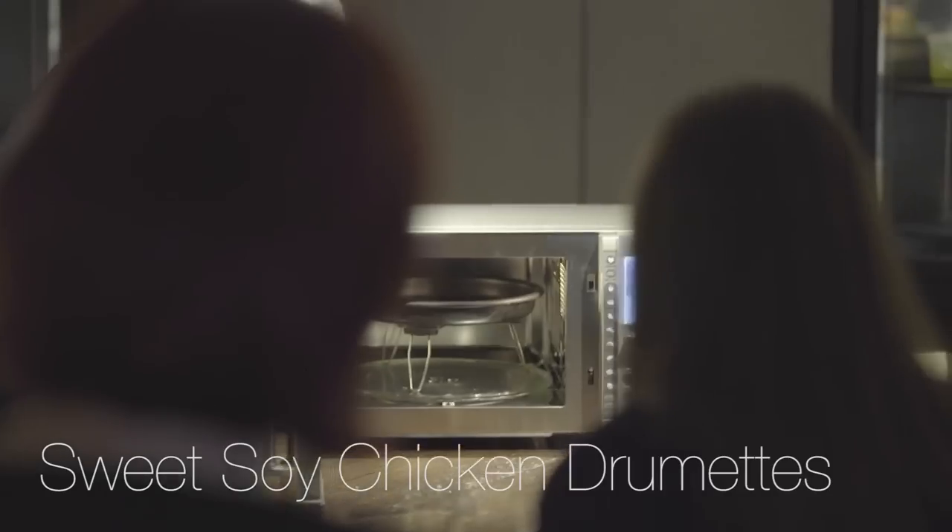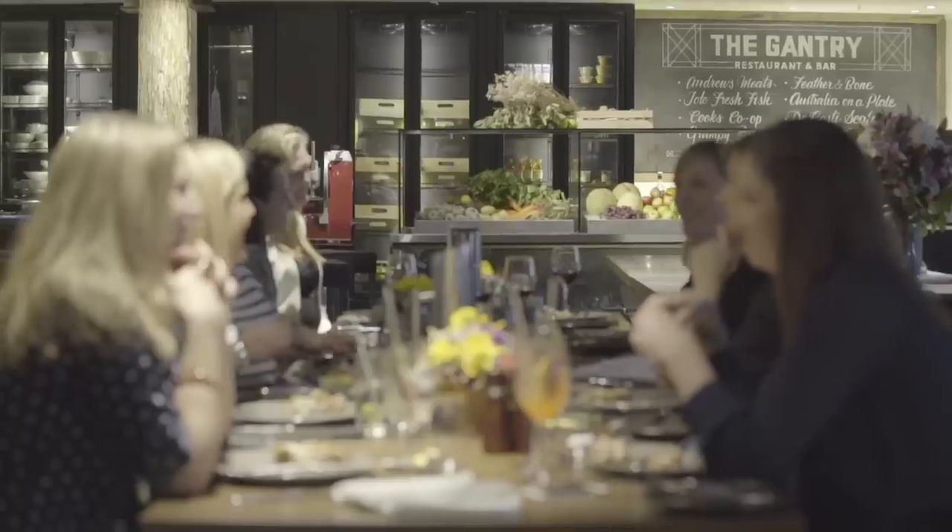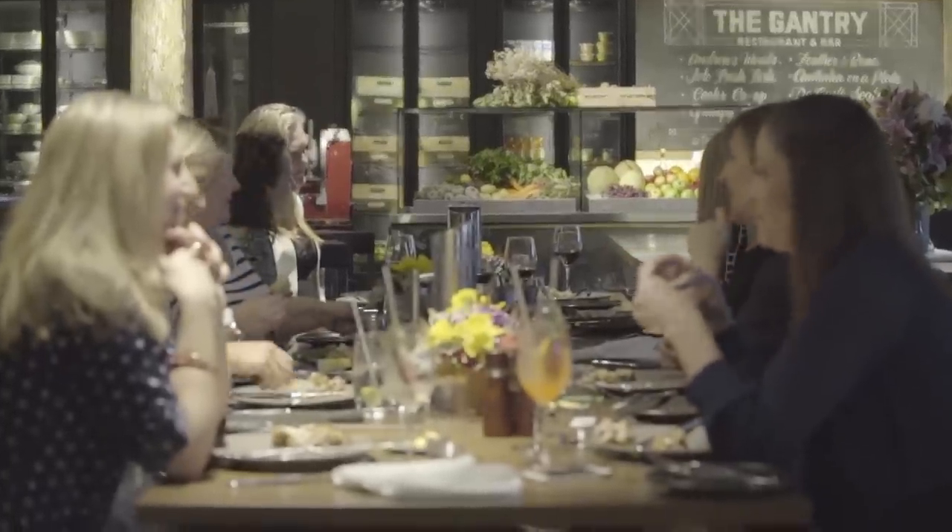With the drumettes, they didn't believe me at first that things like the chicken and the brownies actually were done in here. So I had to show them the plate and say this is how it works.